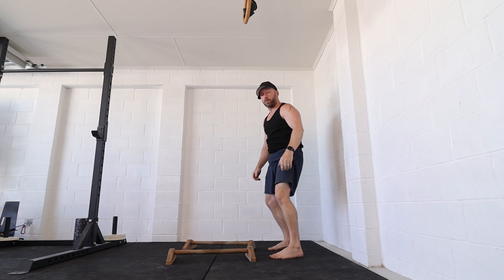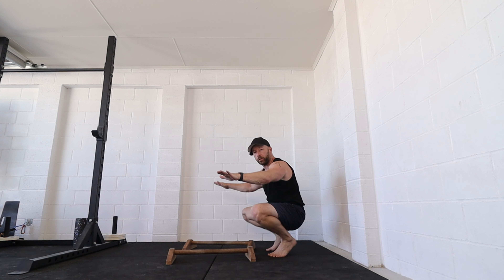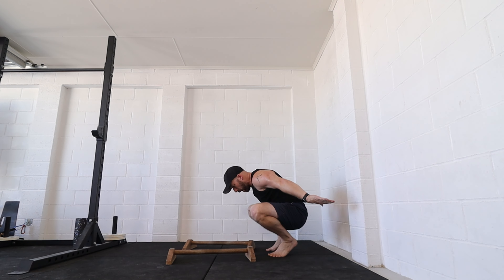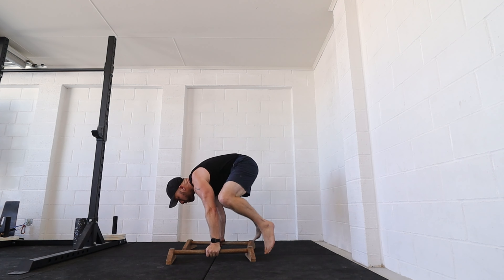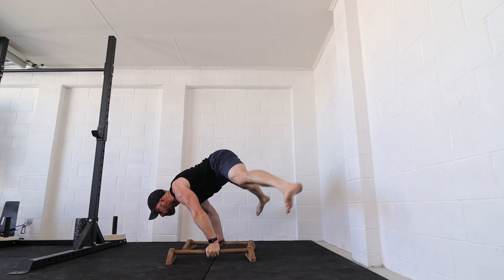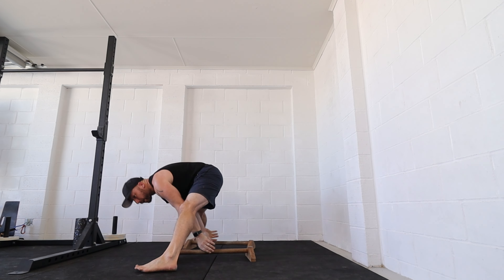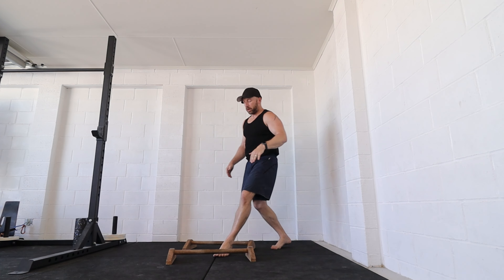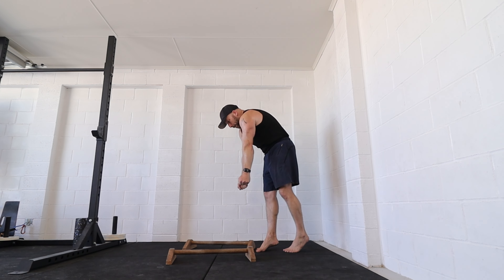A bit clunky but you get the idea. Now a combo I really like is to cut the handstand out completely and just go from the straddle L-sit to planche and back to straddle L-sit. That was hard — not the prettiest; the straddle planche you could argue is more like a froggy or high-hip straddle planche position.